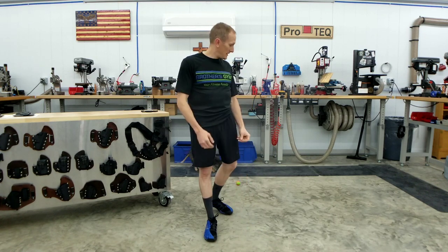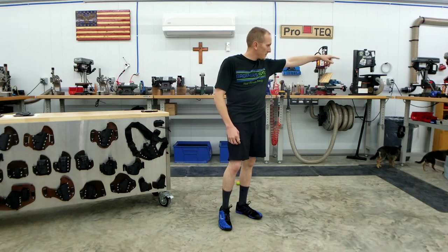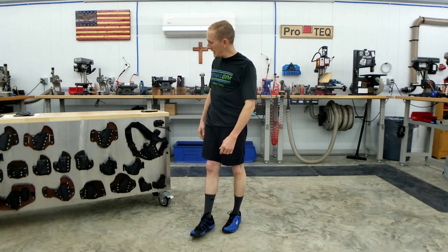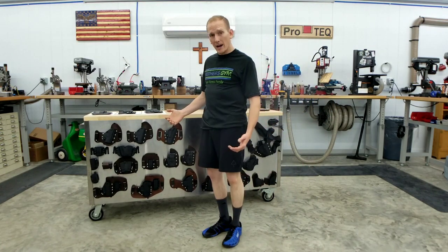If you're looking for a quality pair of EDC-capable athletic shorts or pants, look up Arrowhead Tactical. With the current manufacturing situation they've probably got quite a backlog of orders, so you might have to wait. And if you're looking for a good rig to go along with them that's comfortable enough to lay on, check out our holster line — we've got lots of different holsters to choose from.